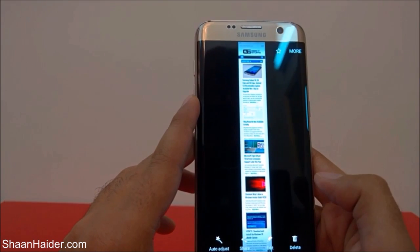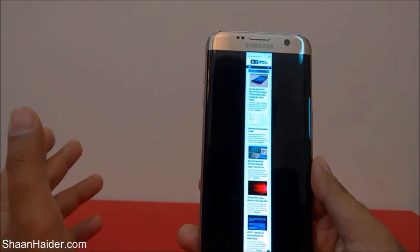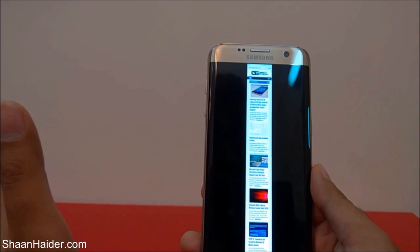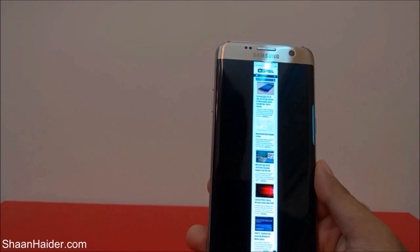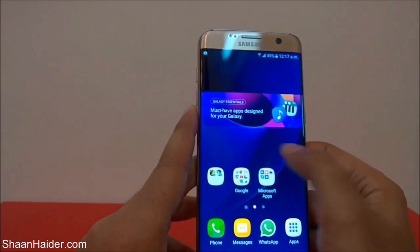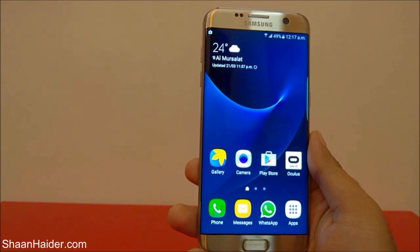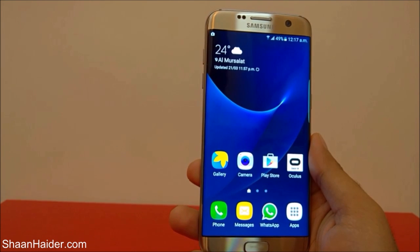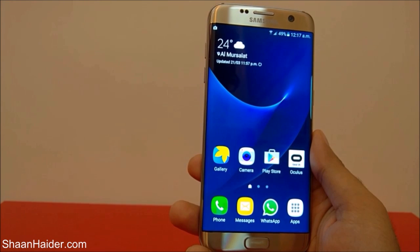The screenshot captured lots of pages from the browser by scrolling down. So these are the three methods to capture a screenshot on your Samsung Galaxy S7 Edge: the first is using the combination of the power key and home key, the second is swiping your hand from one side to another, and the third uses the Smart Capture feature to keep scrolling and capturing more of the screen. Thanks for watching — don't forget to subscribe for more videos, tips, and tricks!